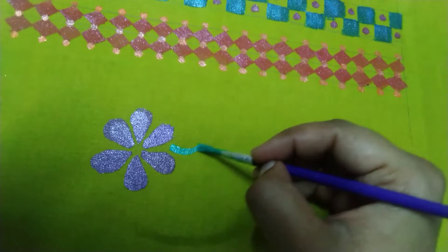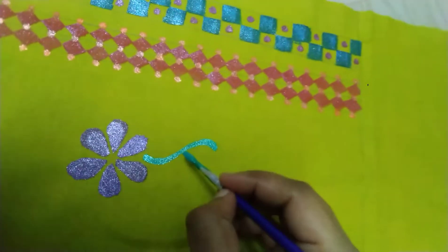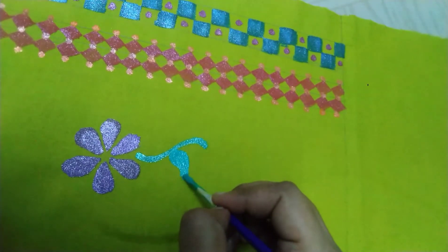I am using the flower design and the leaves. I am using black color. You can use the same way to make the leaves — it's easier to use the drawing.